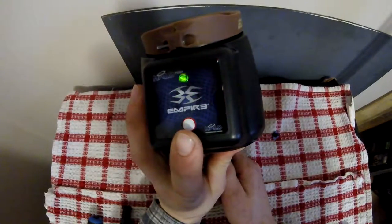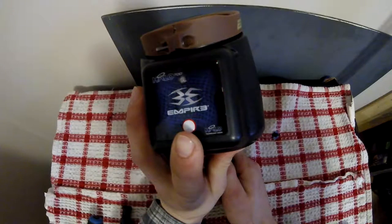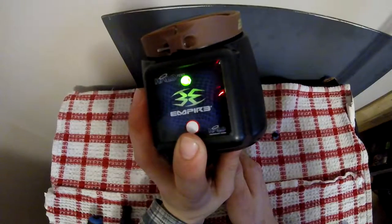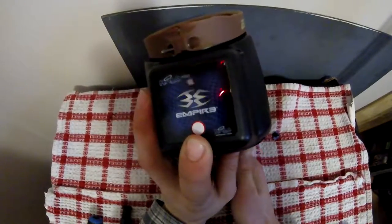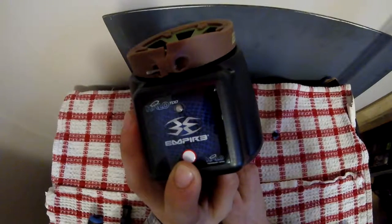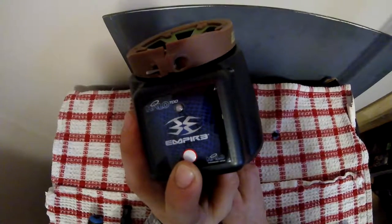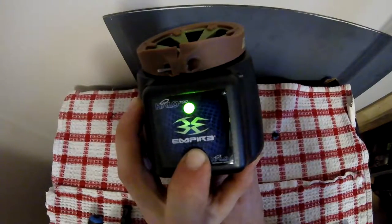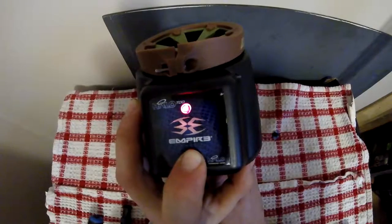So now my eyes would be on in my hopper — that would be useful if you're using a mechanical gun, I guess. I'm not sure why you'd want that set on there, but there you have it. That's how you program it. I'm going to go ahead and shut that back off and give you guys one more example.